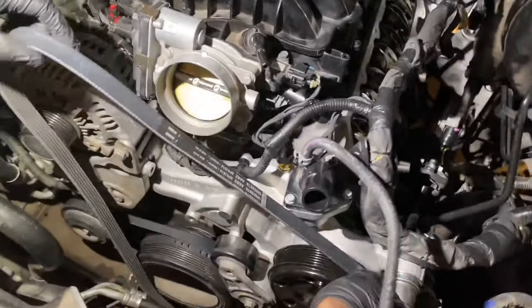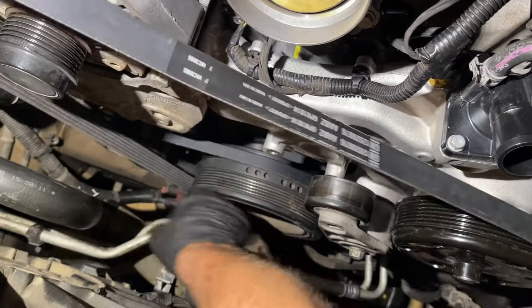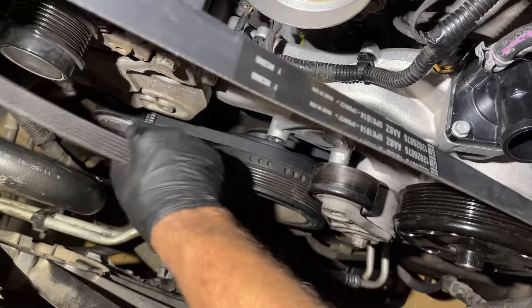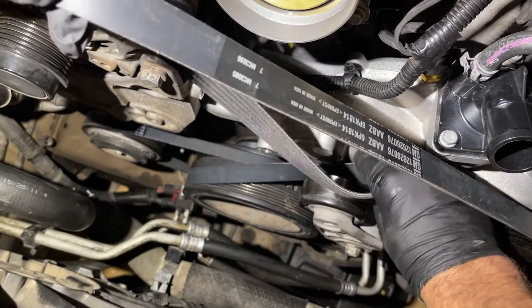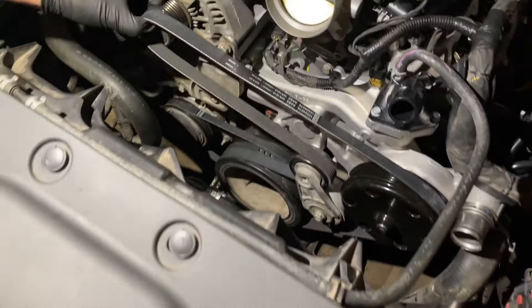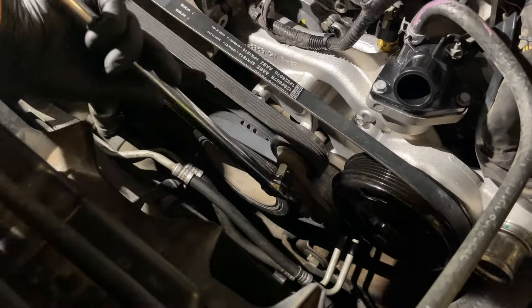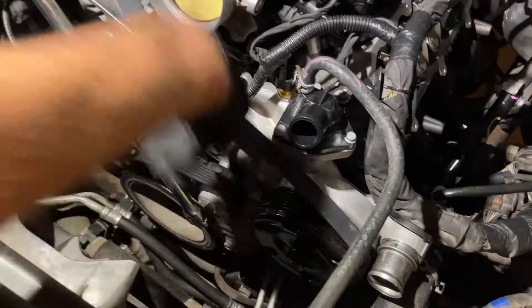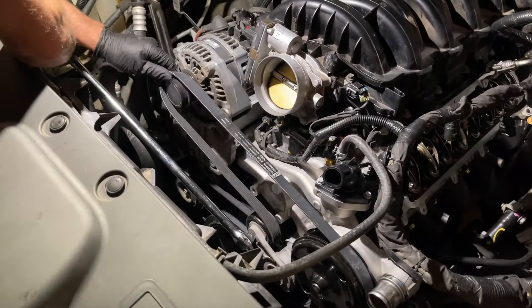Now put on the main serpentine belt. Start on the water pump, go down under the crankshaft, over the crankshaft, then slide it behind the tensioner. Pull it until it goes over the alternator. Bring in the half inch breaker bar, push down on the tensioner, and slide the belt right over the alternator.